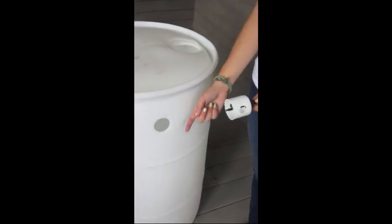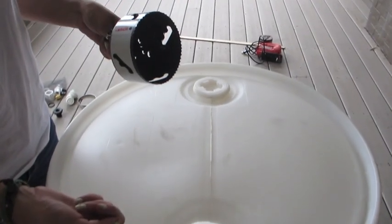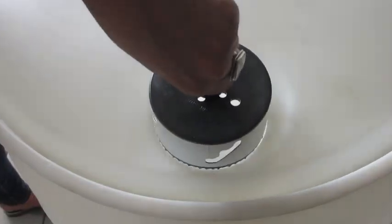Cut a 1.5 inch diameter hole for the outlet. Cut a 2 inch diameter hole for the overflow. Cut a 4 inch diameter hole for the inlet.